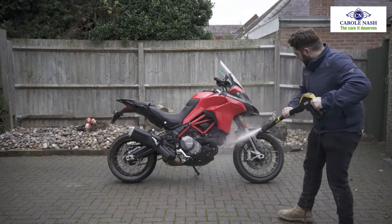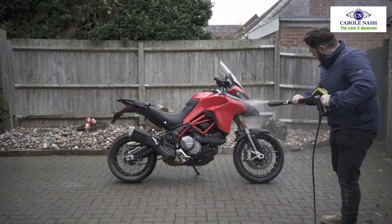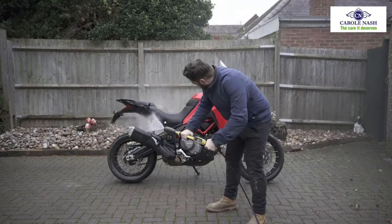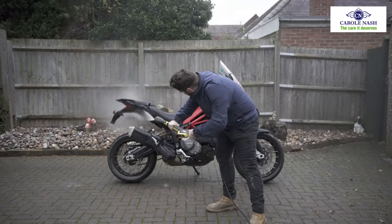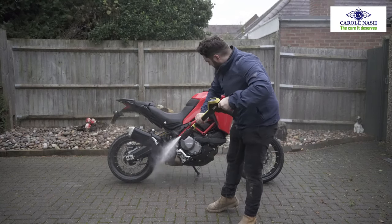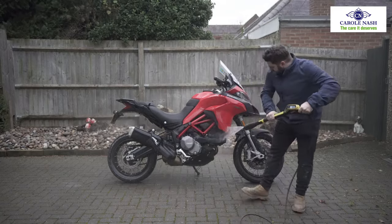As you can see, this bike needs a thorough rinse to loosen and get rid of the majority of the dirt which has built up during usage. When you use the pressure washer, remember to keep a good distance — roughly around a meter away — and don't fixate on any particular part of the bike for too long because it may cause damage.